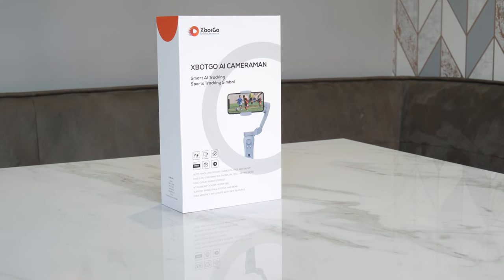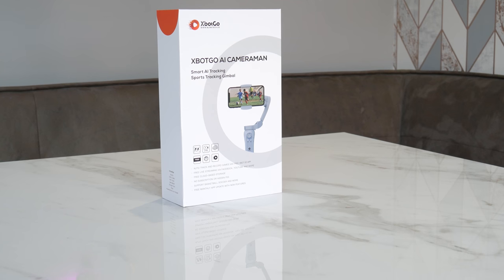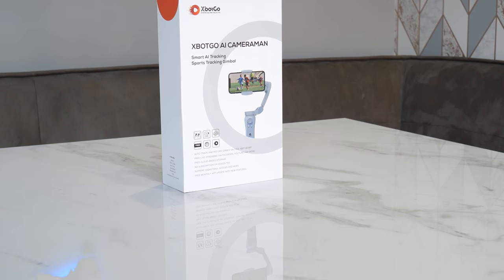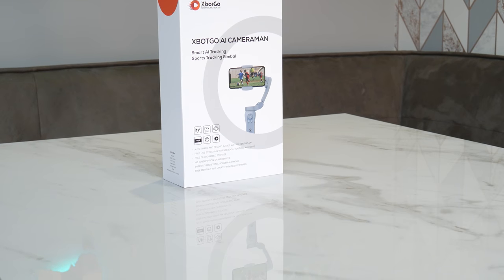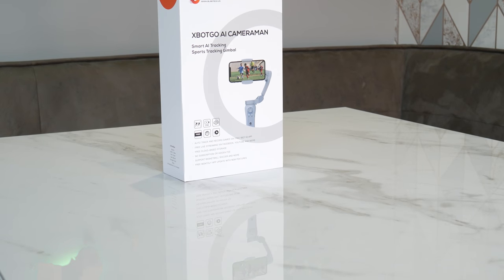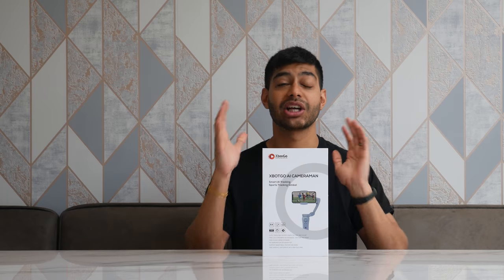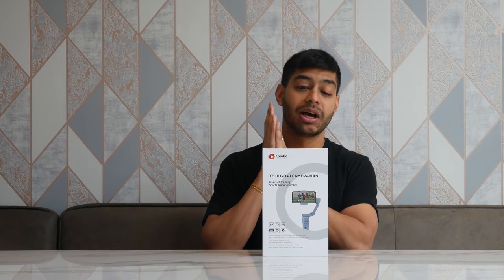There's no subscription or hidden fees with this gimbal — it's all native through the app. It supports all types of different sports like basketball, football, and all that kind of stuff. That's what it's designed for, and there are free monthly app updates, so it's really good to see that they are supporting the app and improving on it with customer feedback.